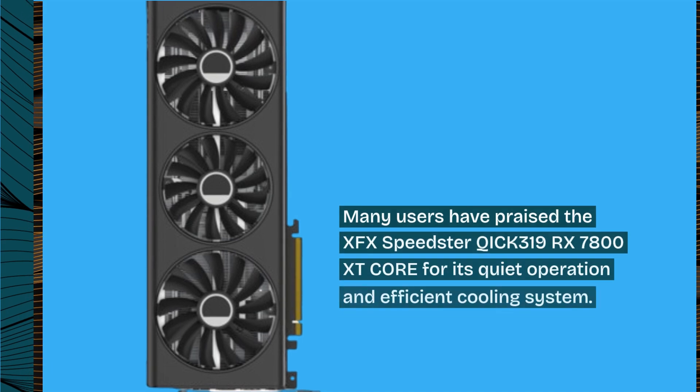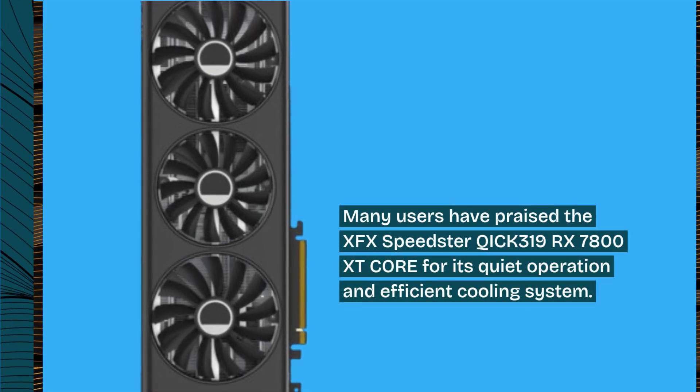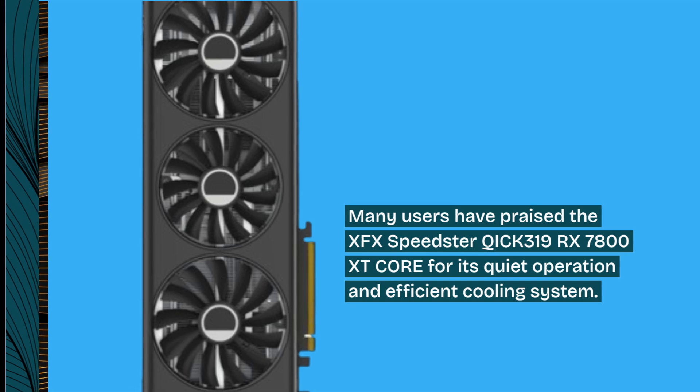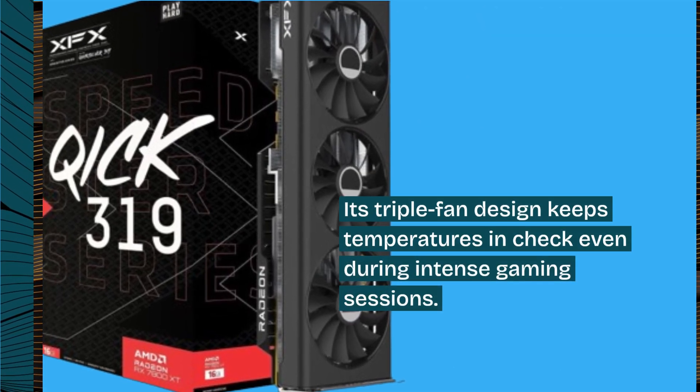Many users have praised the XFX Speedster QICK 319 RX 7800 XT Core for its quiet operation and efficient cooling system. Its triple fan design keeps temperatures in check even during intense gaming sessions.